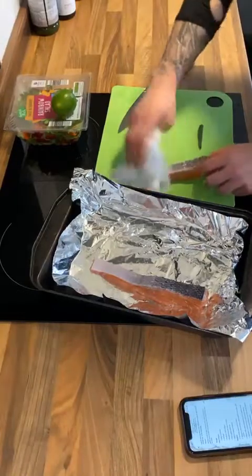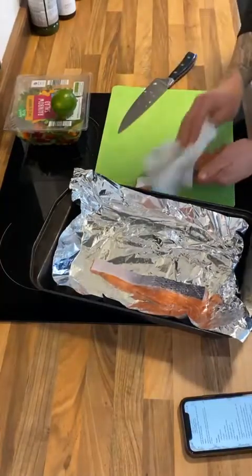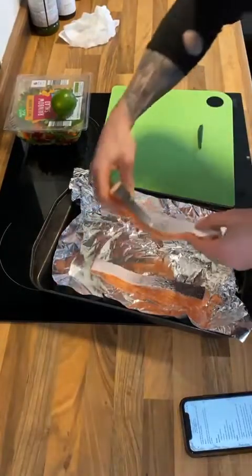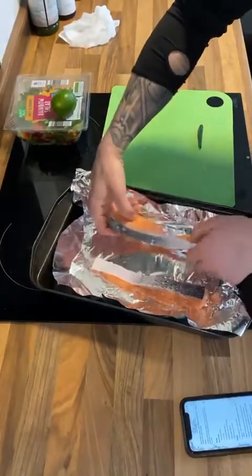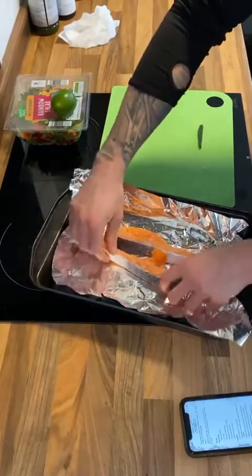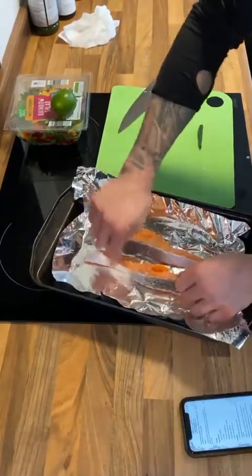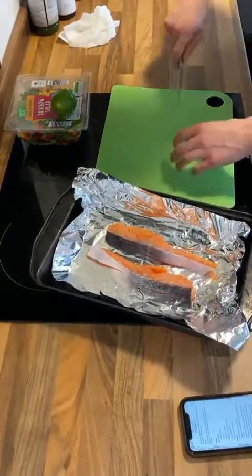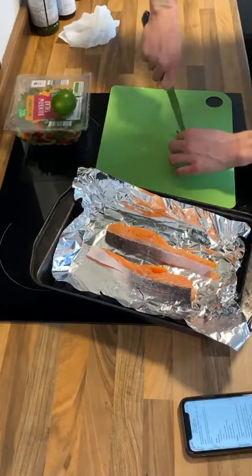Pat them dry, get any excess water off. I like to go skin side up — actually no, I'll put them on this side just so I've got somewhere to lay the chili, and they'll still be crispy on the outside. With this chili I'm just going to take it straight down the middle.